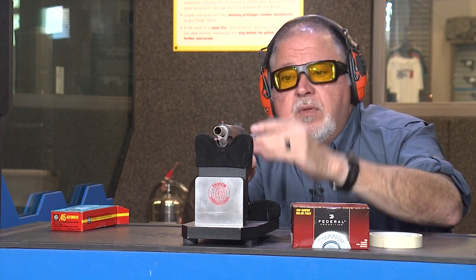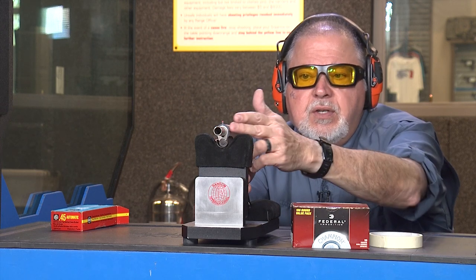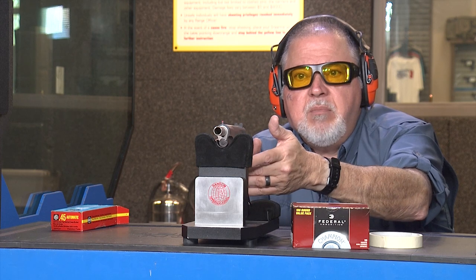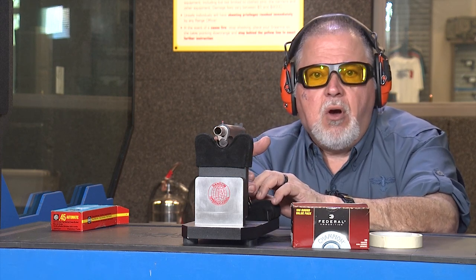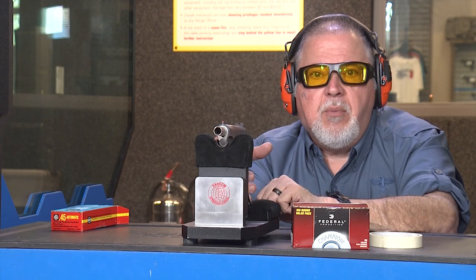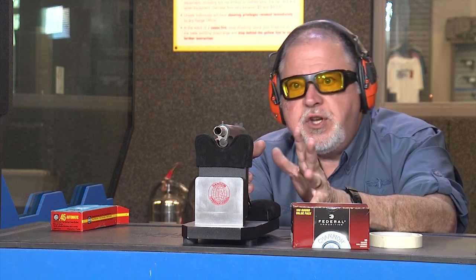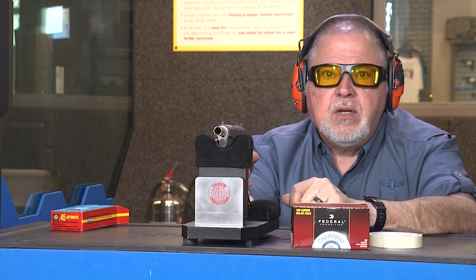We're going to do that one step at a time — probably starting with the front cocking serrations, then the top stippling, then the front strap stippling, maybe a little undercut under the trigger guard. Then we'll finish off by removing the checkering on the magwell and adding some stippling in the back, and maybe reshaping the magwell a little bit. We'll talk about that when we go to Marty's.